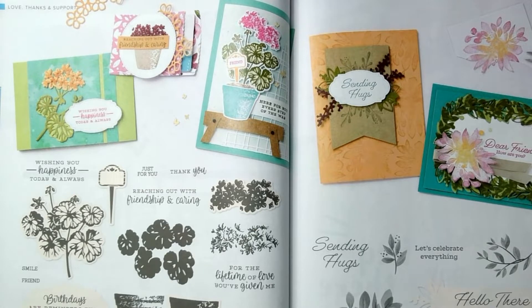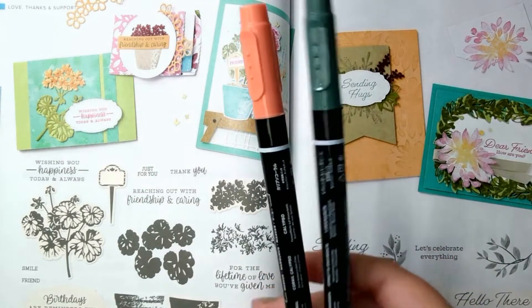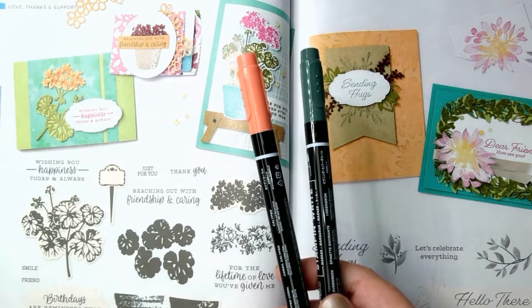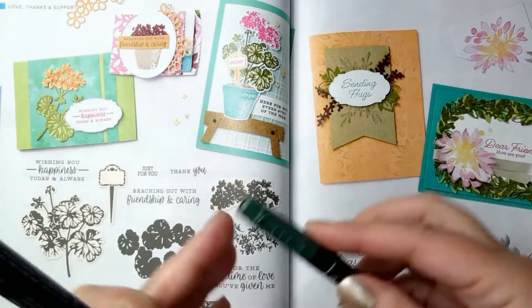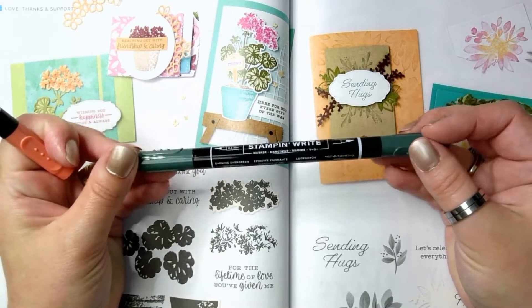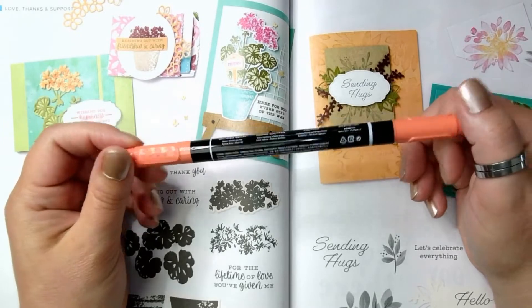Instead of using the colors they chose on this card, I decided to keep it simple. I have a Soft Succulent card base along with my pieces for the background. For ink, I'm using two Stampin' Write markers — one in Calypso Coral and one in Evening Evergreen. The Evening Evergreen marker can be found in the 2021 to 2023 In Color Marker Pack, and the Calypso Coral is in the Subtle Marker Pack.